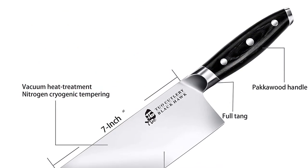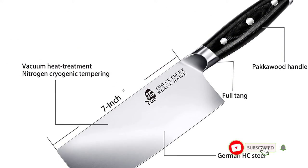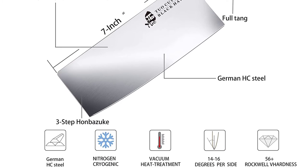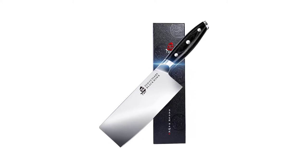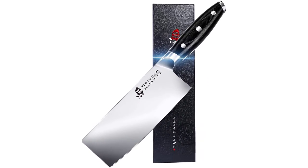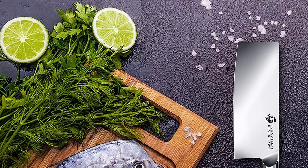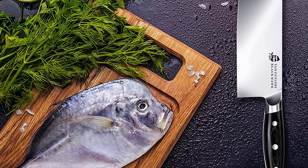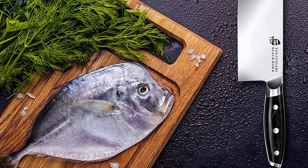This Chinese cleaver features a 7-inch cleaver blade made from high-carbon stainless steel. The blade is vacuum-treated during production and then given a cryogenic nitrogen tempering to ensure hardness, flexibility, and long life. I also like that the blade is manufactured with a three-step Hamazuki method at 14 to 16 degrees per side, which improves hardness and ensures the vegetable cleaver retains its cutting edge longer.